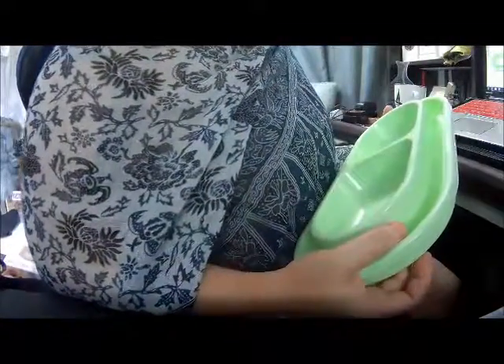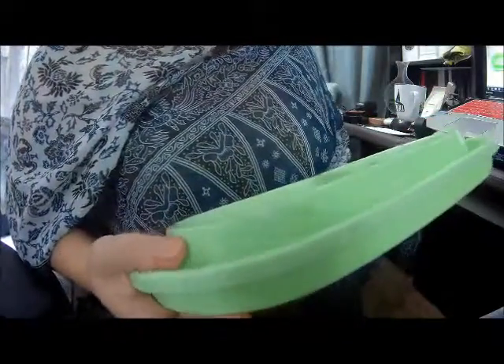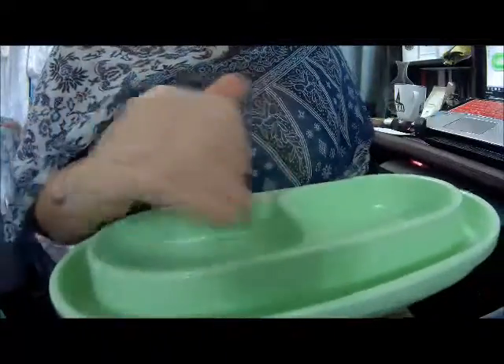It says it holds 32 ounces, or four cups of food total, so that's two cups per dish. I normally take a cup of food — and I have two indoor cats, and I split it between two bowls — and my cat bowls that I have, that fills them up. So a half a cup of food in each bowl fills up my little cat bowls.